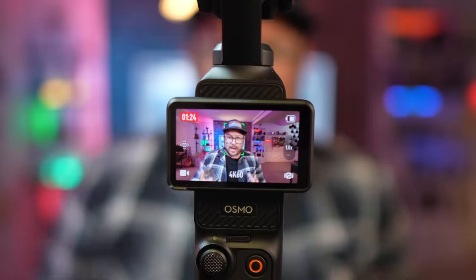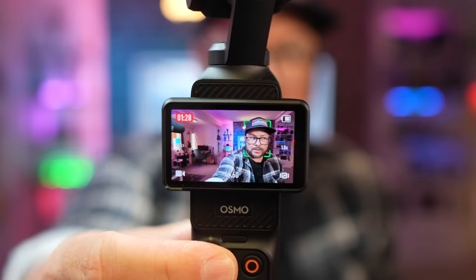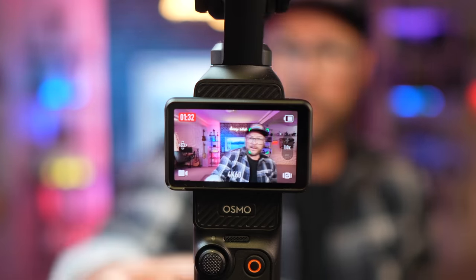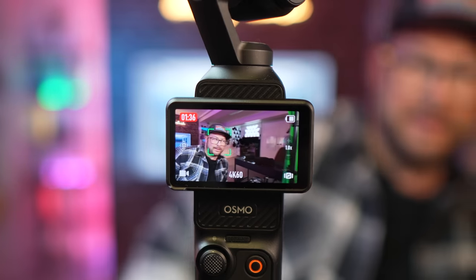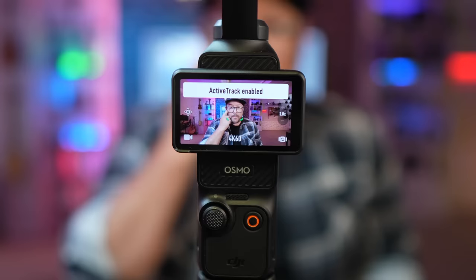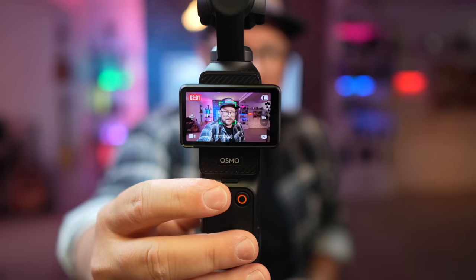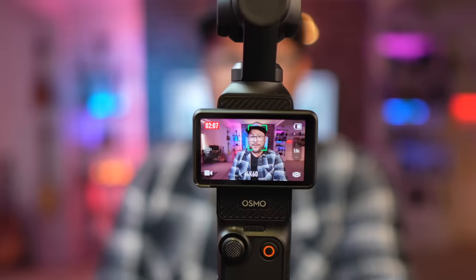For example, right now I'm in the middle, but I can put myself over by moving the joystick. So now it's going to track me but keep me on that side of the screen — or I can go to the other side and it keeps you there. That's really cool. Also, I don't like being in the center. I like my eyes being a little bit higher up, so I can bring that down, and that's exactly how I want it to be tracked. That is a huge feature — a great little tip.